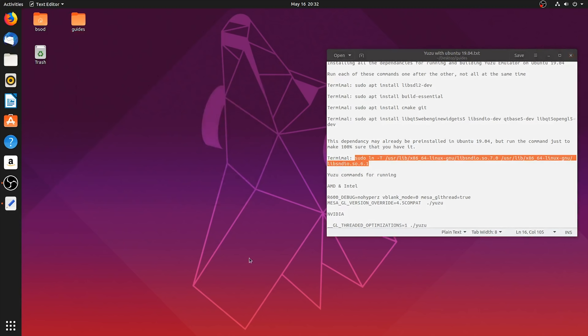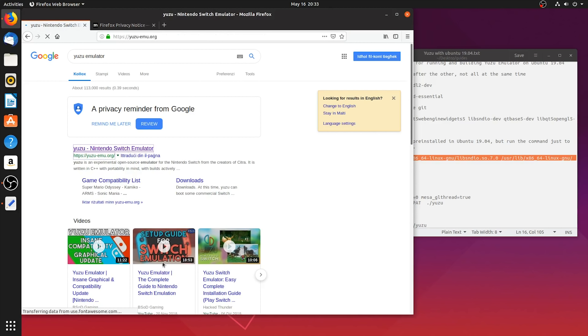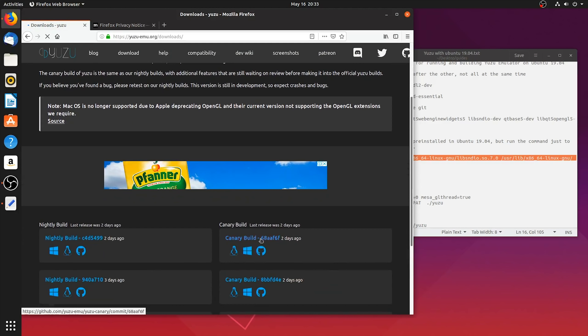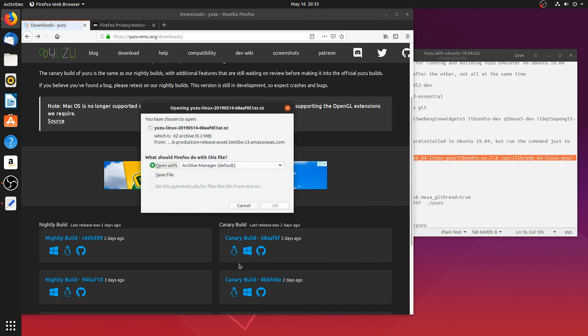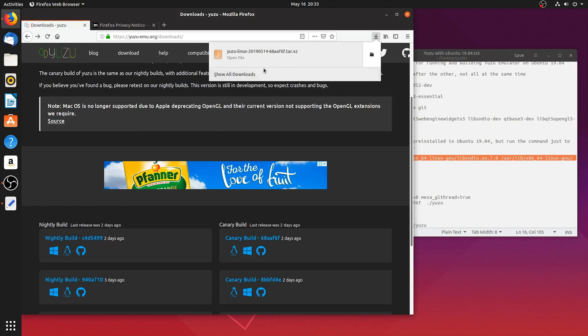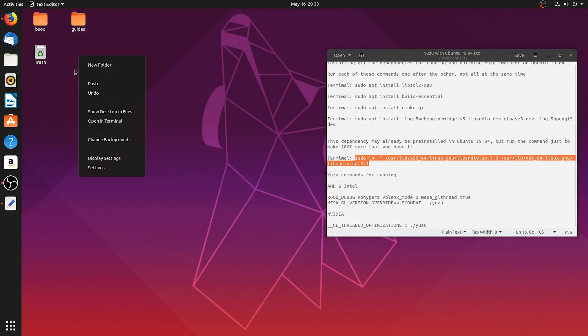Next, you need to download your latest Yuzu Canary version. To do this, simply open your browser and navigate to the Yuzu emulator website. Once here, look for the download page, then scroll down the page to find the latest Canary version. Click the Linux item and it will begin downloading your latest Yuzu Canary version. Simply click Select File and OK. In the top right-hand corner, click this folder icon to bring you to the directory where this file has downloaded. Right-click it and select Extract Here. Once this file has extracted, right-click it, select Cut, and paste this file and folder to our desktop.